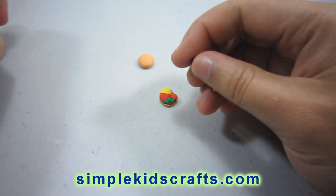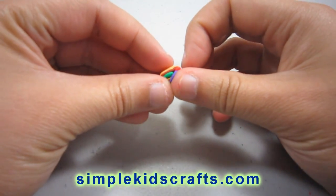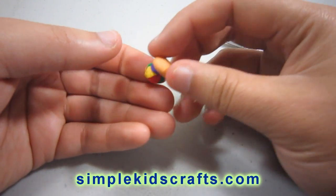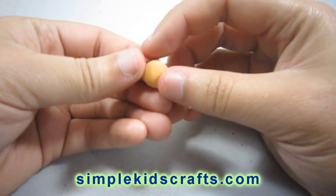Now I take a little bit of purple, and just like we did with the tomatoes, I am flattening that out and putting it on the side that is empty — just like that. That will be our onion. Now I take the top cover for my bun, I cover my bun, and I am all done.